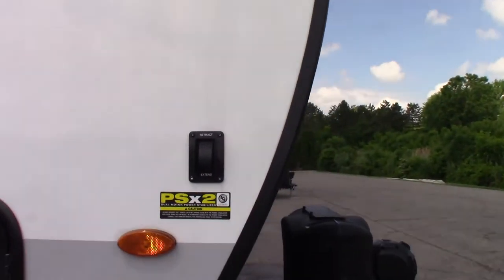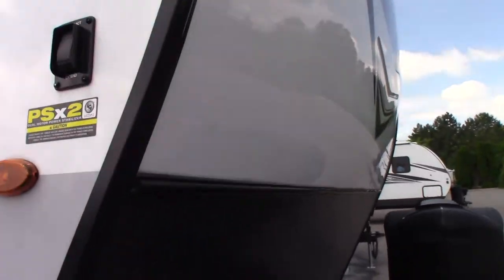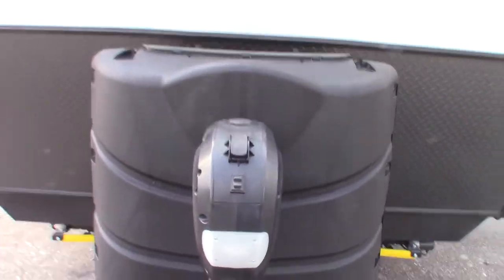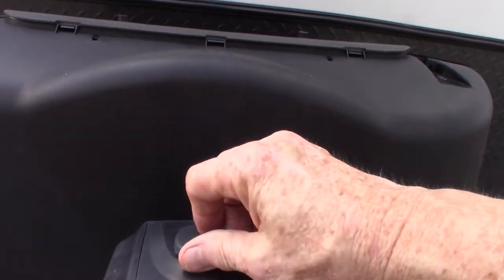There's your other stabilizer switch for the front. You also have a power tongue jack, which is a great thing to have. If this ever fails, there's a crank that comes with it — you can pull this plug off and crank it manually.